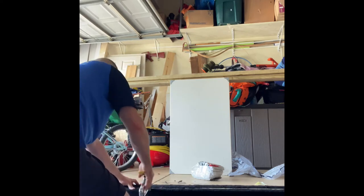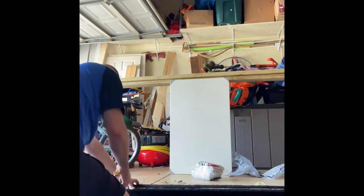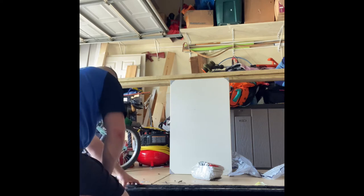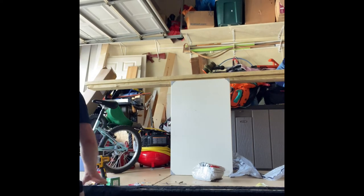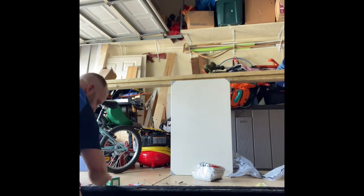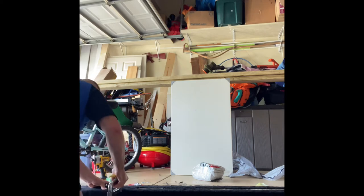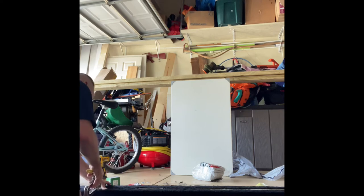I could have got marine grade carpet, but it's essentially the same thing I got from Lowe's. I didn't go to Home Depot because they didn't have it in stock, so you can get it at either one as long as one of them has it.